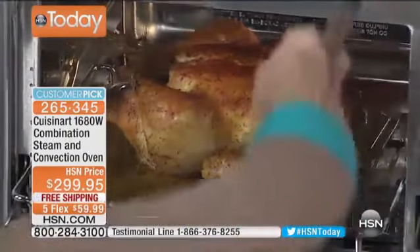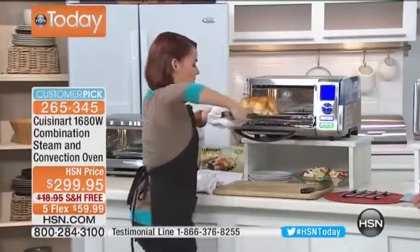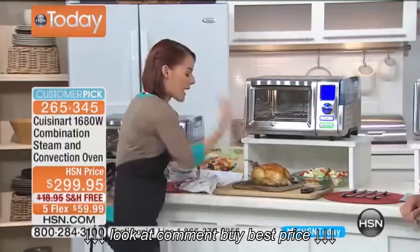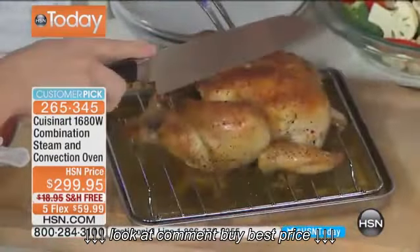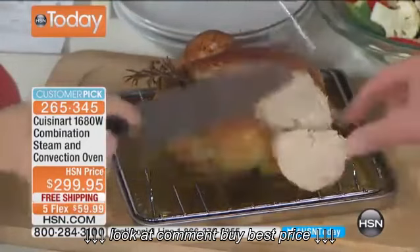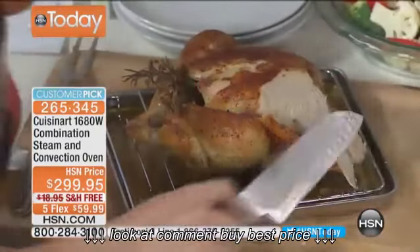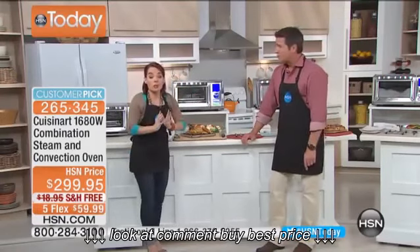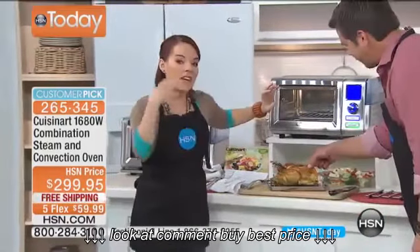We pull the chicken out with tongs, and oh my gosh — look at this beautiful bird. I love when you take it out and that smell just hits you — thyme and rosemary. Watch — the juice is just falling right off. I technically don't even need this knife. You've got that crispy, crispy outside and absolutely moist interior. If you're the person who always ends up with dry chicken, this is going to change everything for you.